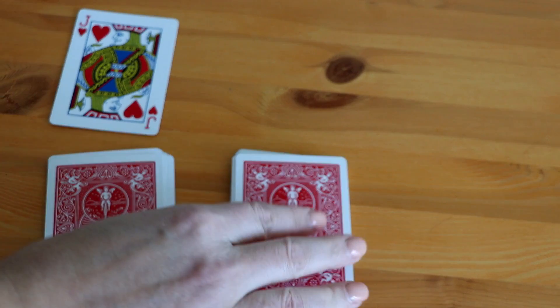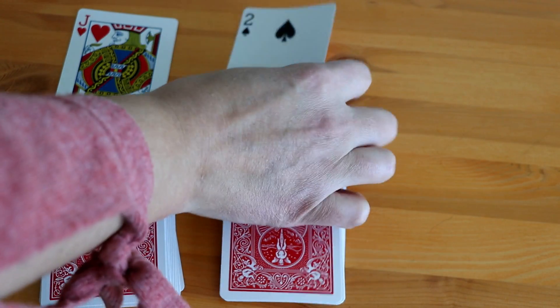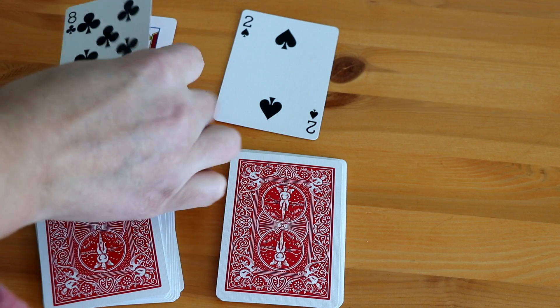Students will continue playing like this until one of the players has all the cards. The goal of the game is to get all the cards.